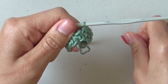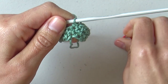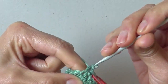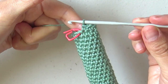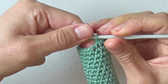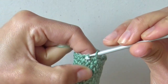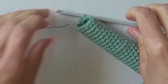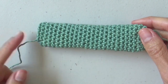From rounds 3 to 25, continue in the same way by making 14 single crochets in every round. For round 2, remove the marker, single crochet in every following stitch, place a marker, and single crochet in every following stitch until completing 14 stitches. By the end of round 25, remove the marker, make a slip stitch in the next stitch, and fasten off leaving a long tail for sewing. The belt loop is finished — just weave in the beginning tail.